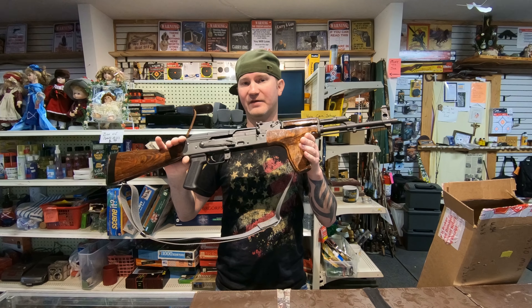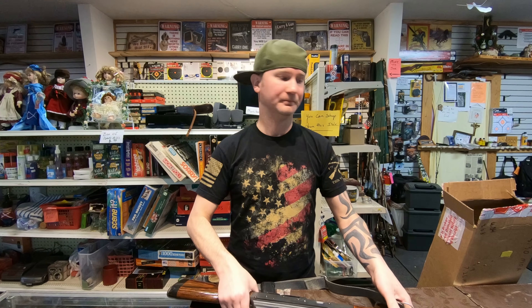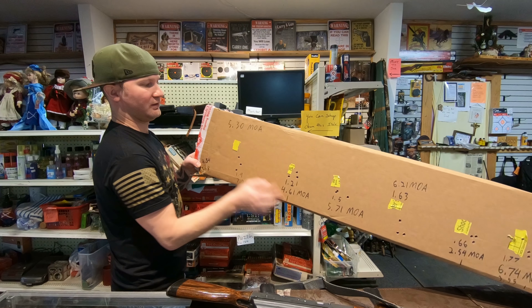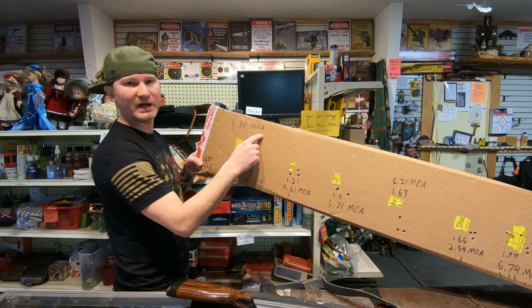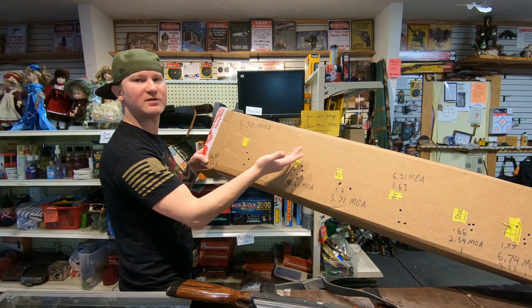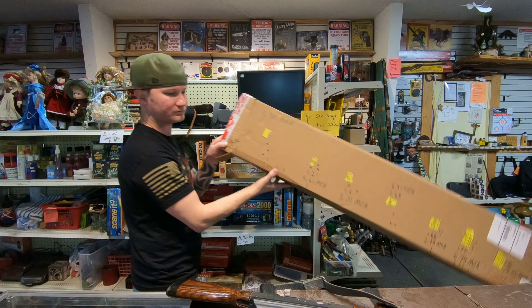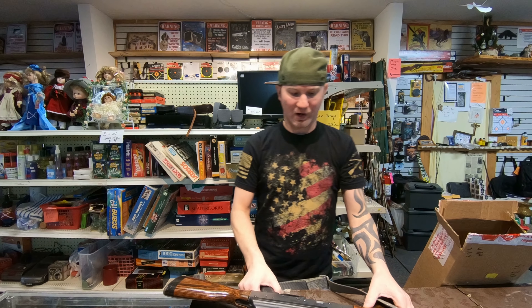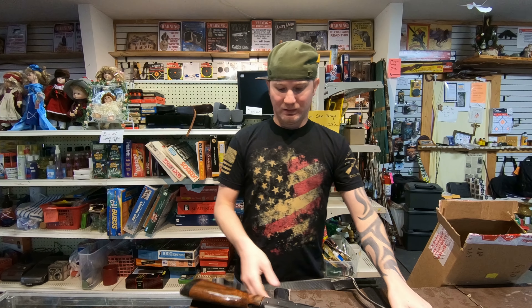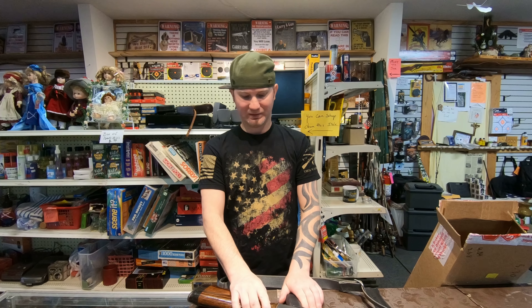I suspect if you played with the ammo and found the right ammunition — spending a little more than 20 cents a cartridge — this would probably be around a 3.5 MOA rifle, which is really good. Even on the worst side of things, 5.03 MOA is about what I see in AKs — anywhere from three to six MOA, six being on the outside, three on the inside. I believe this rifle could perform on the inside with the right ammo.